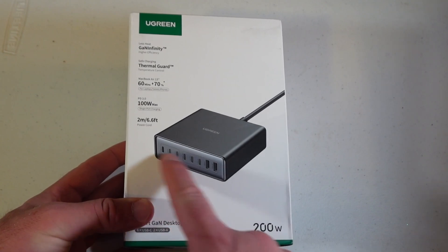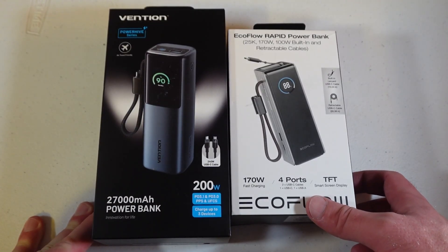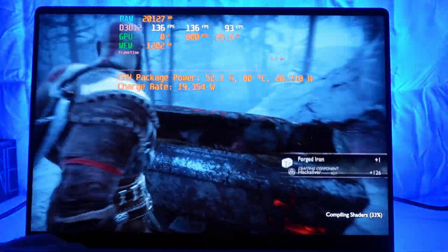I picked up the UGreen Nexo 200-watt USB-C GaN charger, and the Vention and EcoFlow battery banks — all linked in the description below. I want to note that for USB-C gaming you really need a current-gen, probably 2023 or newer laptop with an iGPU or a very power-efficient Nvidia GPU, probably RTX 4000 or 5000 series, with a motherboard that can step down wattage. My RTX 4090 Razer Blade 18 did not do well gaming on USB-C, but the Zephyrus G16 with a 5070 Ti is gaming like a dream.